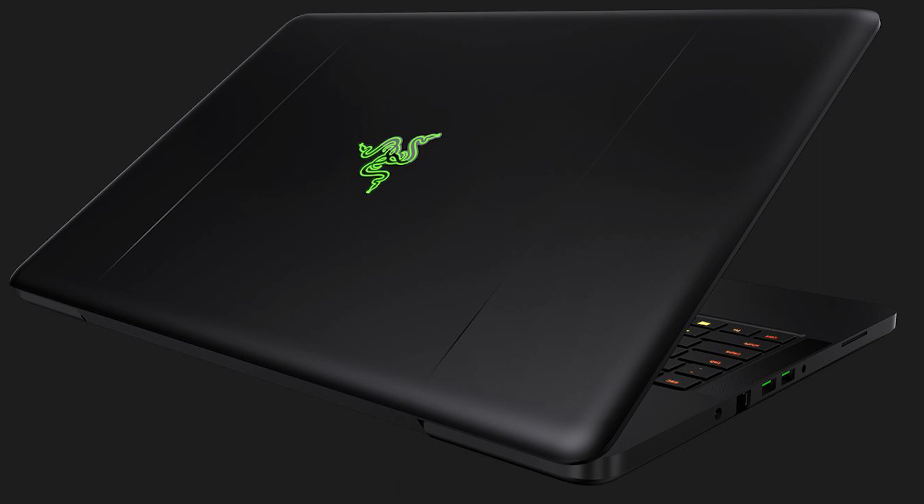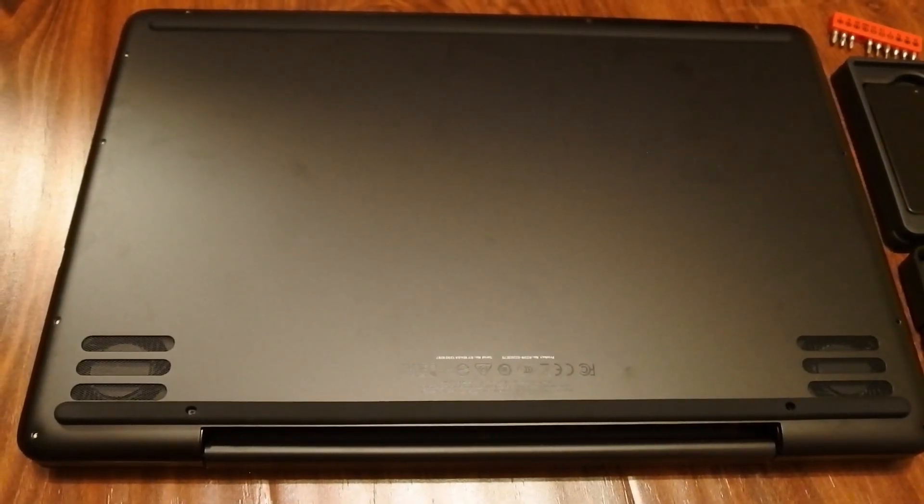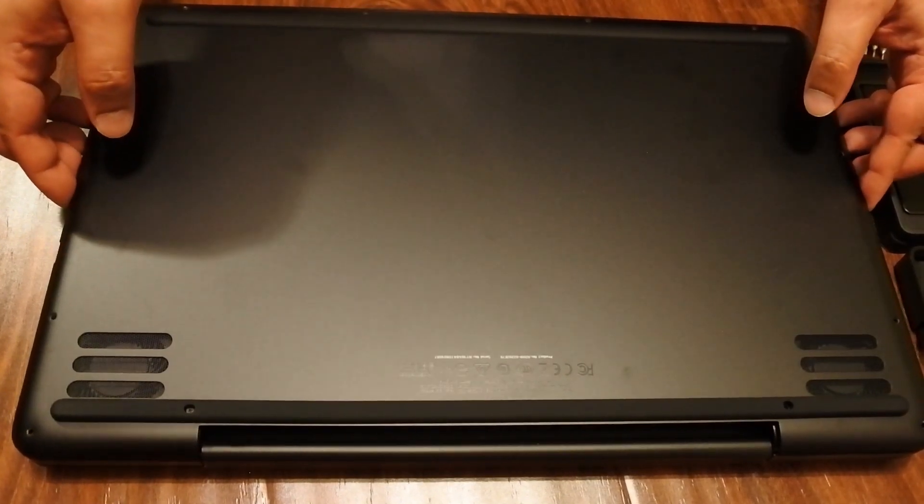Hello YouTube, this is the Razer Pro 17-inch 2017 model and I'm going to upgrade the hard disk, which is the HDD 2TB, with a 1TB SSD.